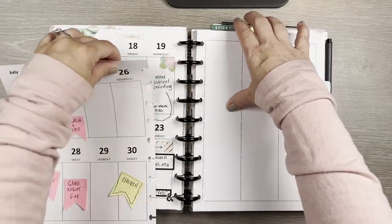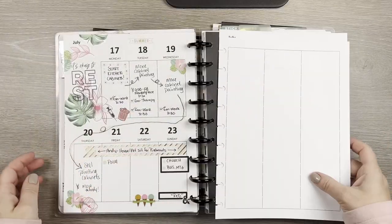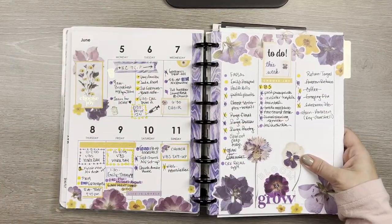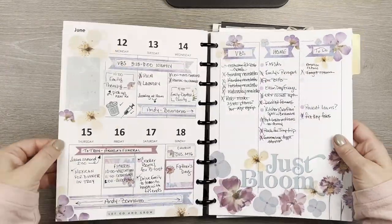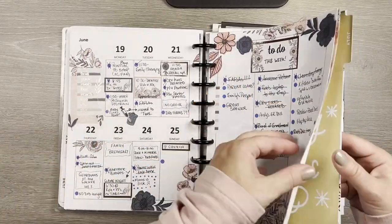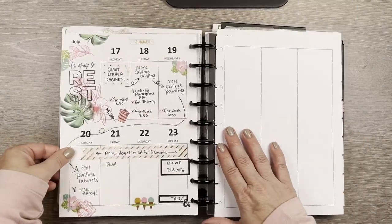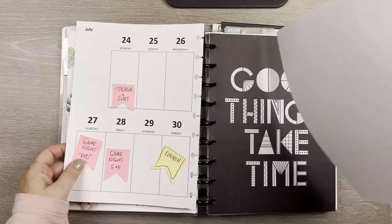I'm in my classic size Happy Planner. I'm going to take off the disc to work on it, but first let me walk you through my summer. If you've been watching, back in the first full week of June I started a color pattern: yellow to purple, get rid of the yellow, keep the purple; purple to blue, get rid of the purple, keep the blue; blue to pink, pink to yellow.